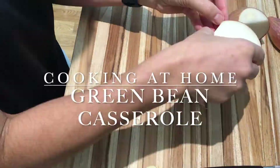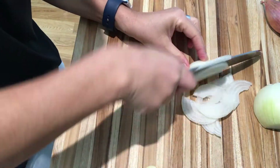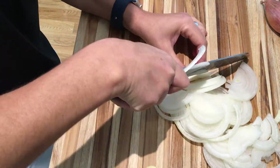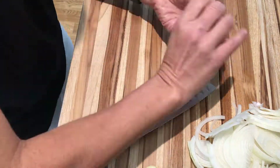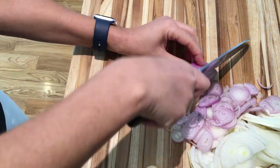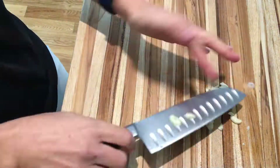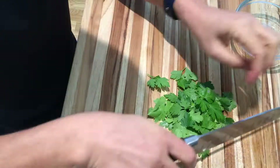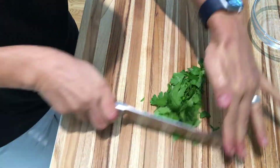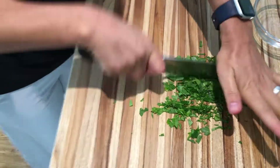Today I'm cooking at home and I'm making one of my favorite Thanksgiving side dishes: green bean casserole. To start, I'm thinly slicing a brown onion, and I'm also going to add a couple of shallots — I like the depth of flavor of having two different onions in this casserole. I'm also going to add in some fresh minced garlic, followed by some flat leaf Italian parsley that's going to go in the sauce and give it a nice pretty color.